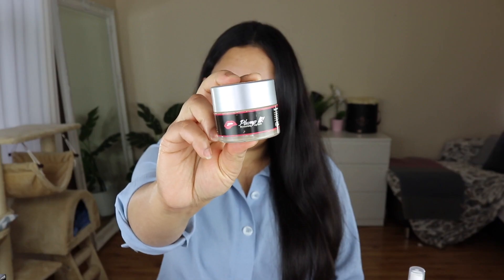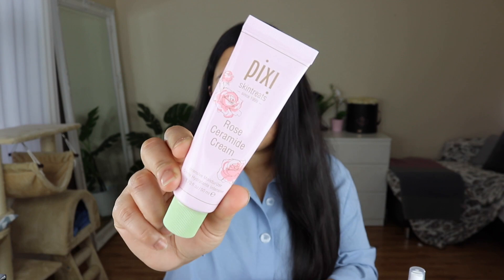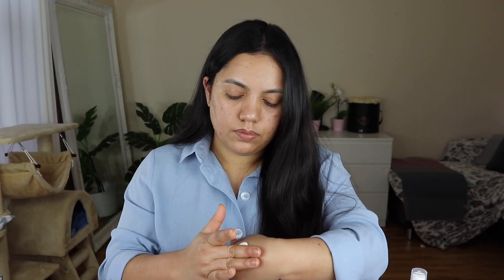First, I am going to use a lip balm for our lips. This is a plumped lip balm. Next, I am going to use a rose ceramic cream. This is a big severity moisturizer, light weight, and my favorite.